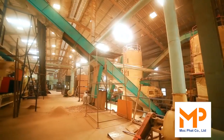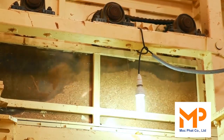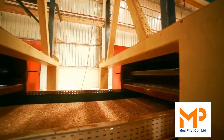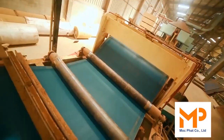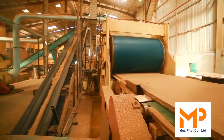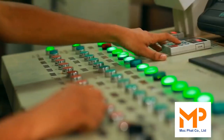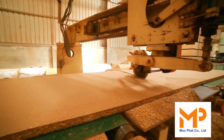Gluing adds quality adhesive to the chips and transfers them to the forming stage. The mat is then formed according to the required board thickness and density. Pre-press pre-presses the formed mat and cuts it into the required length using a mat cutter.